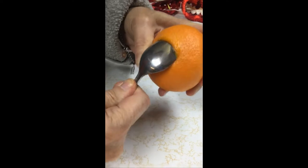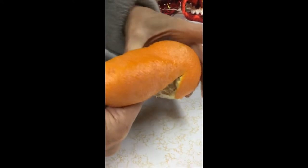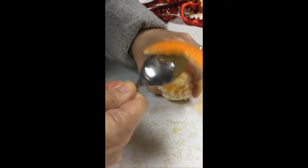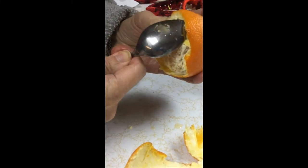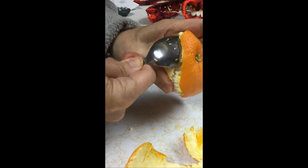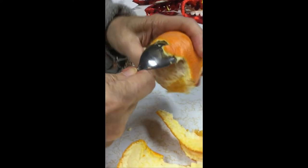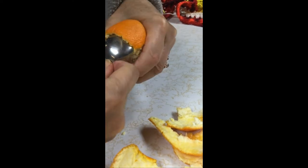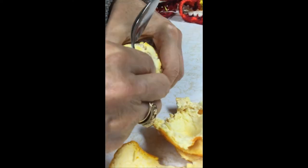Then you just slide the spoon underneath and the peeling comes off. No more nails. Just like that, you've got your orange peeled.